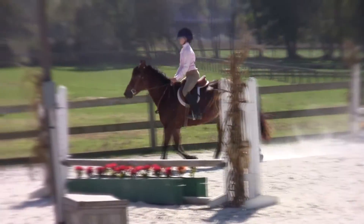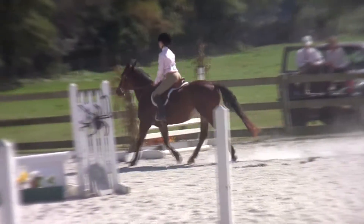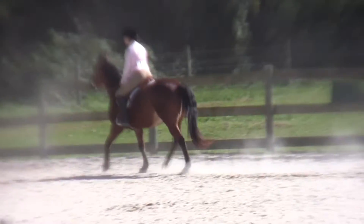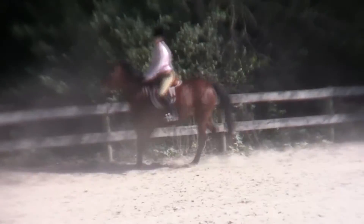We have results for our modified hunter champion and reserve champion. Our champion today was Morgan Palmer, rider number 58. And our reserve champion was Anya Liotta, I think rider number 23. So Morgan Palmer is the champion, Anya Liotta reserve for modified.